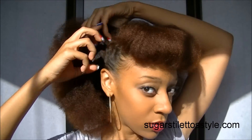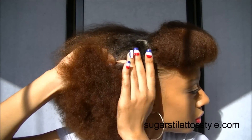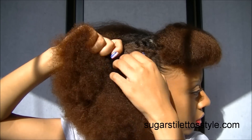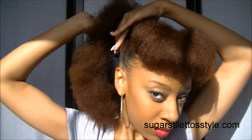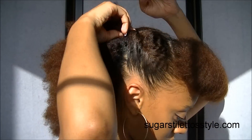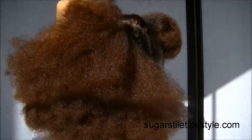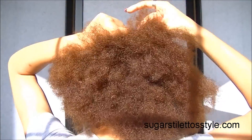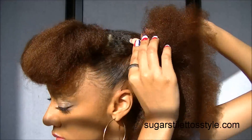You just want to take the sides and twist those up. I suggest twisting them closer to the part so that way when you get done it basically covers up any gaps or holes that might arise. Just bobby pin that into place and then do the same thing on the other side.